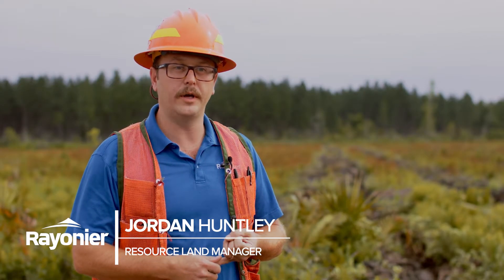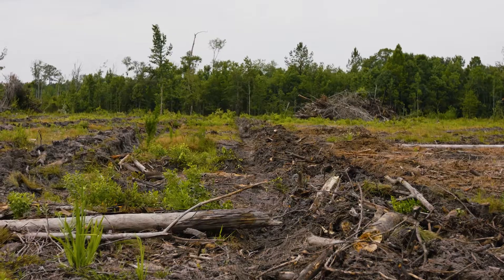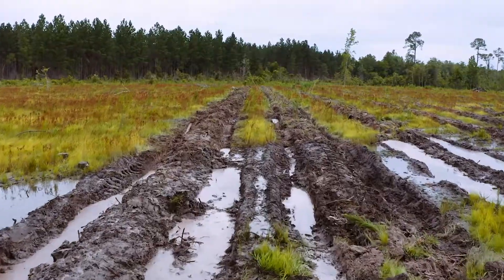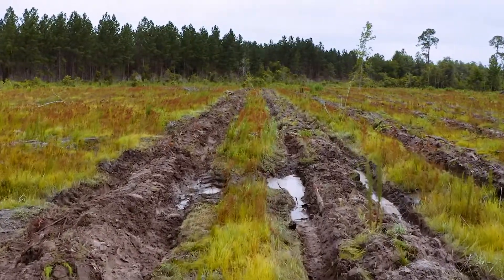There are two reasons why we're going to site prep. First, to manage our debris from our logging operation. Second, to prepare the soil — specifically the micro environment right around our pine seedlings that we're going to plant. There could be a layer of treetops and limbs a foot thick out there. If you put a pine tree in that, it's not going to grow very well.